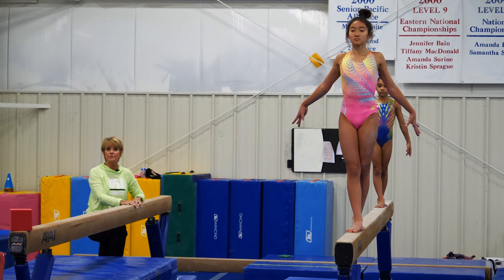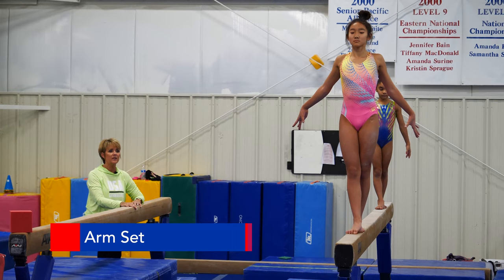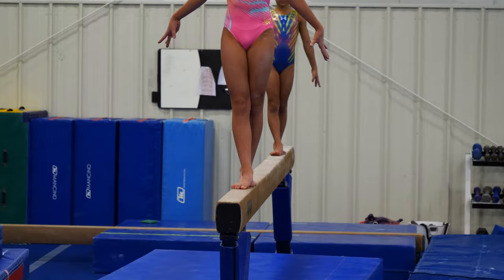The athletes right now are getting ready to do an arm set. The first thing I'm going to ask them to do is to just curl their toes about eight times so that their feet are feeling the beam, so that they know they're grounded on the beam and what it feels like.